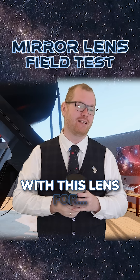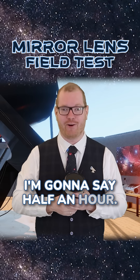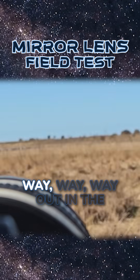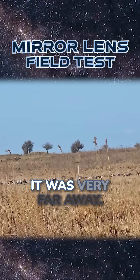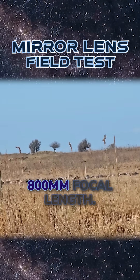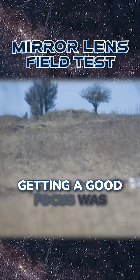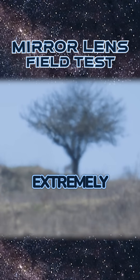I was struggling with this lens for about half an hour. I was trying to take pictures of this tree way, way out in the distance. As you can see here, it was very far away, so we really get that 800 millimeter focal length — we're getting some use out of that. But as you can also see, getting a good focus was extremely difficult.